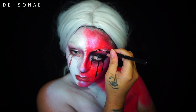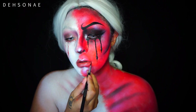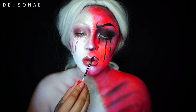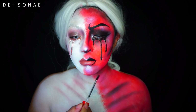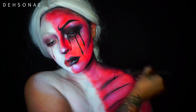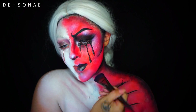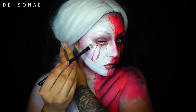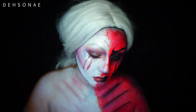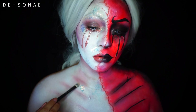You could do this eyebrow however you'd like. Then I'm just going to fill in my lips using a black liquid lipstick from Makeup Revolution, and then I'm going to take some more black paint and shade in the rim of my face here because I felt like the angel side was a little flat.